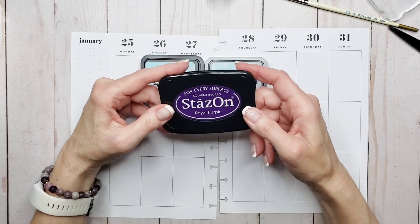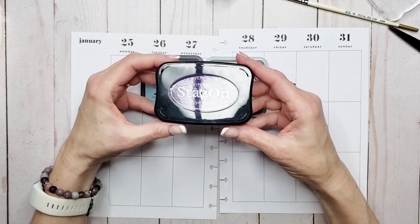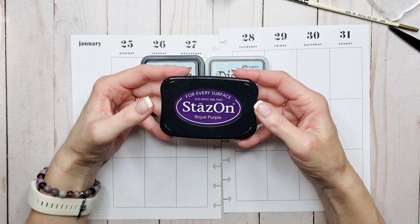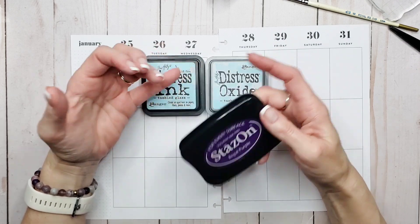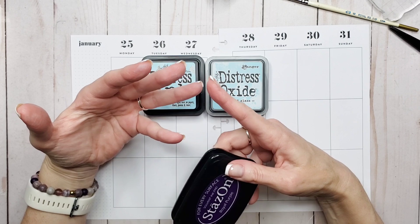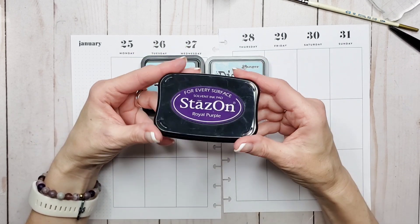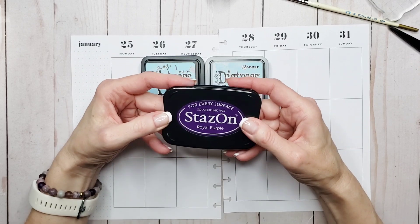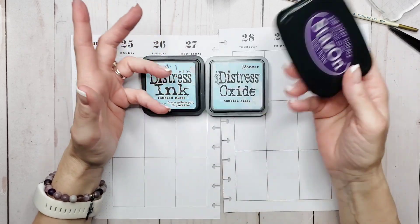The solvent ink is not something I would really use in my planner because I'm afraid it would bleed through. Where solvent ink is generally used is if you're going to stamp on things that are hard to take ink mediums, like acetates, any kind of plastic, or shrink ink paper — that's where it's really useful, but not so much in my planner.